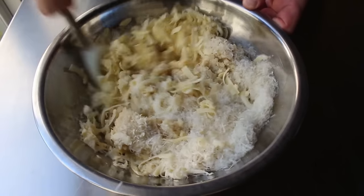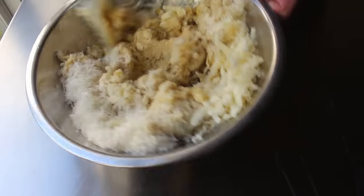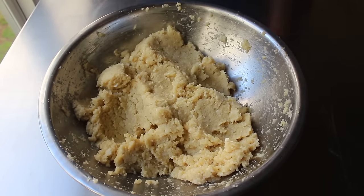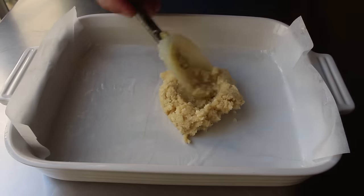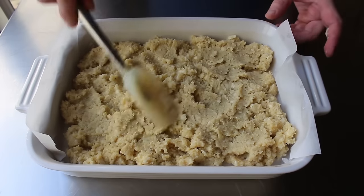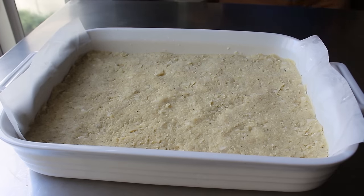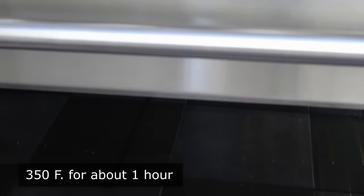I grabbed a spatula and gave that a mix. My plan was to bake this mixture, chill it, then cut it into sticks, bake those in a nice hot oven until crispy and delicious — and pretty much everything worked out exactly as planned, except the end where it comes out good. I transferred the mixture into a parchment-lined casserole that I'd rubbed with a little olive oil. I made the parchment a little longer than the pan so I could lift it out when cool. I transferred my mixture in and did a very professional job of smoothing it out.